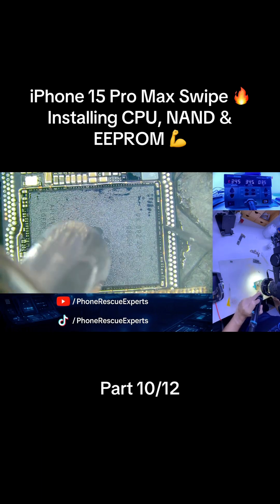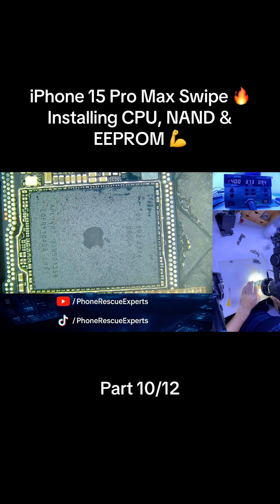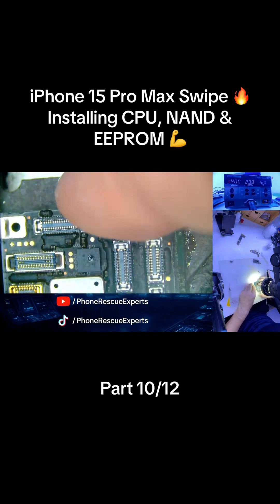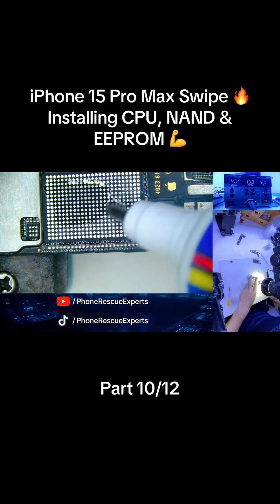Next up is the NAND IC — same process: line it up, heat it up, lock it down. Finally, we place the re-balled logic EEPROM onto its spot and secure it cleanly with controlled heat. Everything now fits exactly as it should. This is where all that careful prep and re-balling pays off.